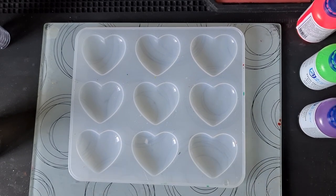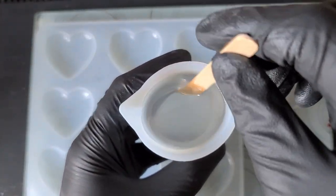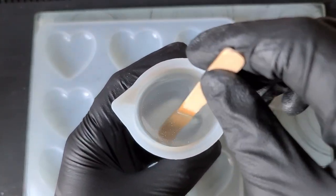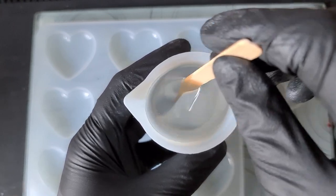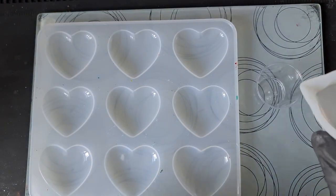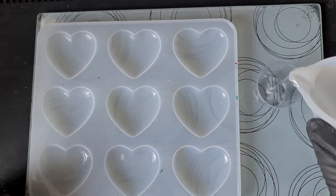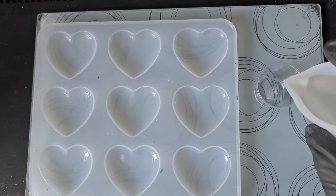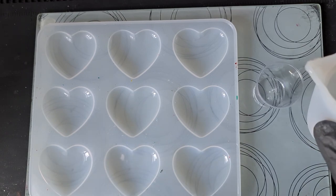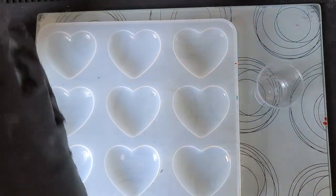My resin has been sitting here for about 15 minutes just to come up to temperature for the bloom. Now we're going to see if these pigments are actually opaque. I don't think I've mixed up enough resin to use all the colors, so I'm probably just going to stick with the vibrant ones.